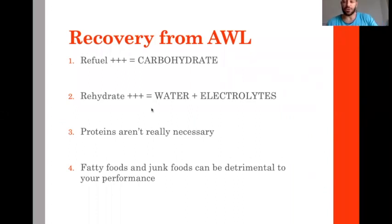At the moment of recovery after weigh-in, protein is not the priority. After weighing in, you don't need protein immediately — you take it after the bout. Right now avoid fatty foods and junk foods like chocolate. The athletes are starving, but eating junk food is detrimental to performance.